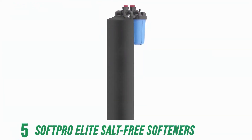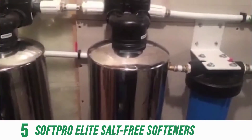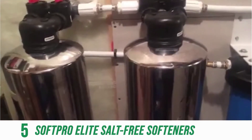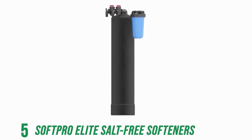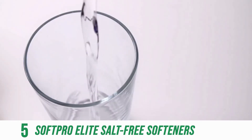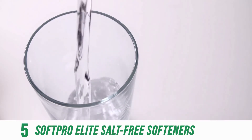The SoftPro Elite — if you want the best, efficient, salt-free water conditioner with a maximum of 12 gallons per minute that eliminates hard water scaling, look at the SoftPro Elite. For starters, no programming, no adjustments, or electricity to operate this system means that all you have to think about is soft, conditioned water flowing through your plumbing.